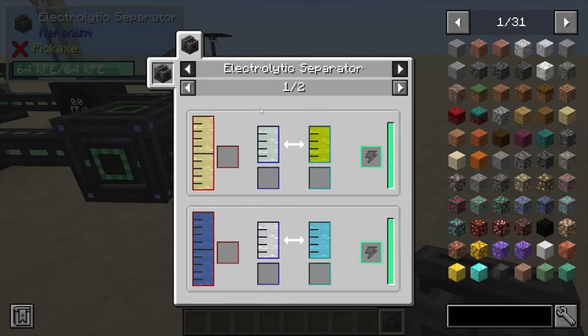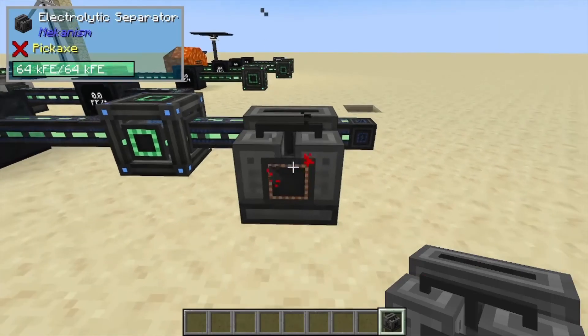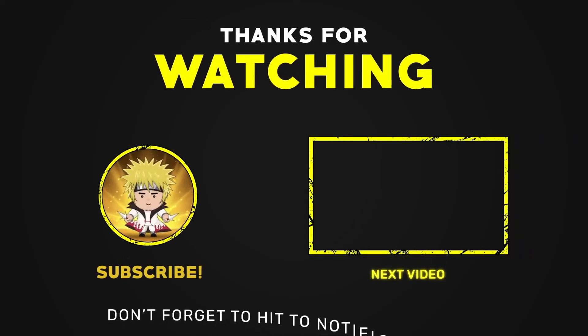So that's pretty much it for this one. If you found it helpful, like, comment, and subscribe.